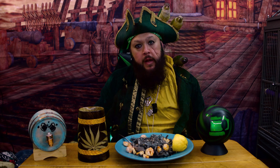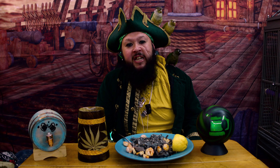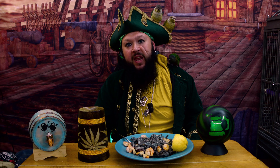Ten out of ten, I will definitely try this again! Remember, why just sail the high seas when you can sail the seas high? Tune back in for more recipes — we will be doing all kinds of pirate recipes, fantasy, reality, and everything. Thank you for joining and have a great day!